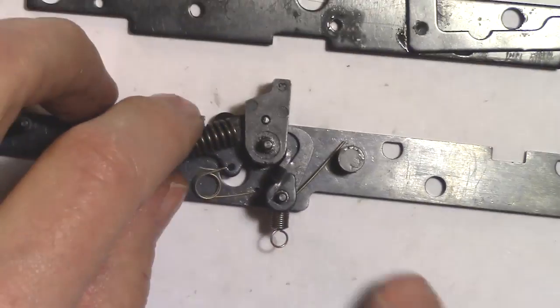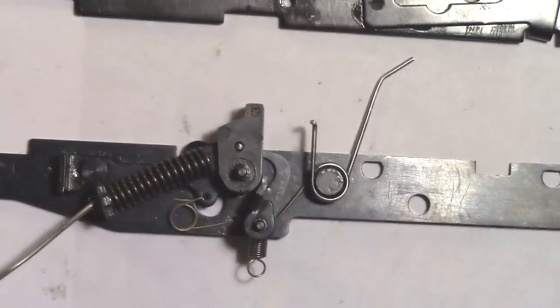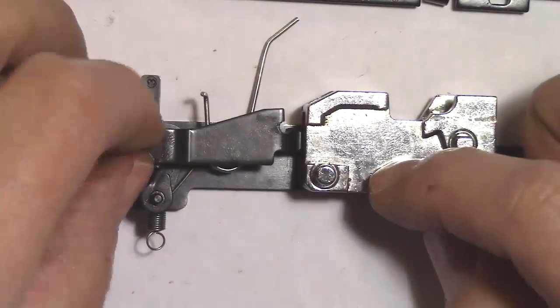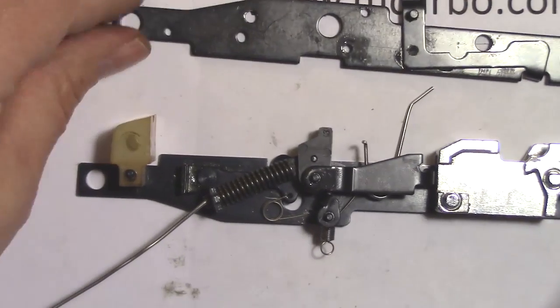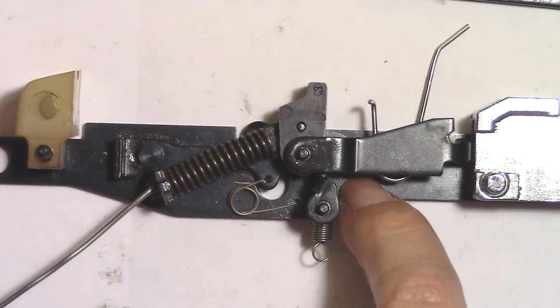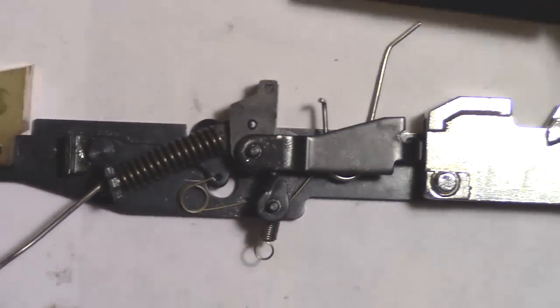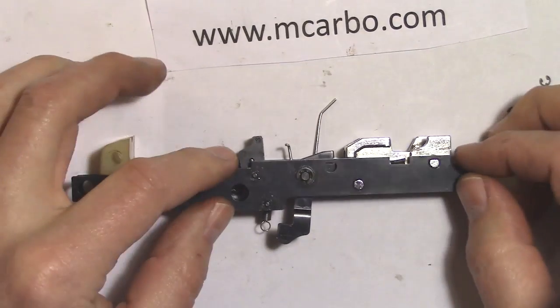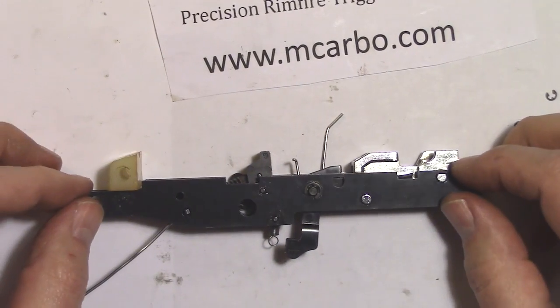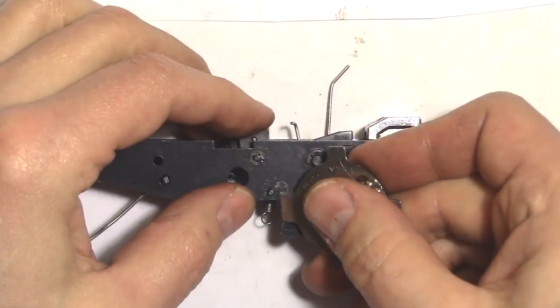Put the lifter spring up and insert the feed ramp into place. Put the buffer on. The disconnector spring, sear spring, and hammer spring are all in place. Bring the plate on top — it should drop into place. Make sure you align the metal tips of the attachment on the end of the hammer spring with both trigger assembly plates. Reapply the retainer rings.